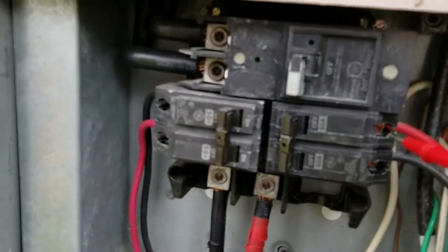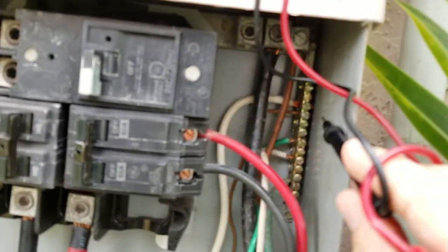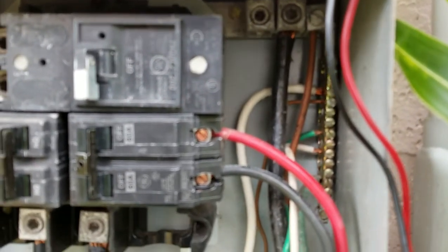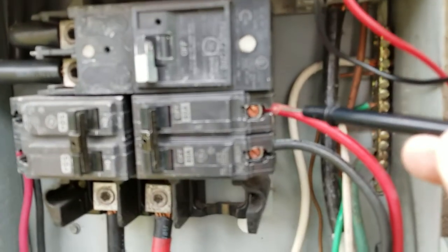Put one probe here and the other back there on the ground — where you see all these wires going in. You should get over 110, of course — 120 or 125. I was getting 120-something on one and 75 on the other, so working one-handed with the camera I'm not going to do it again. But you should get over 110 on both.